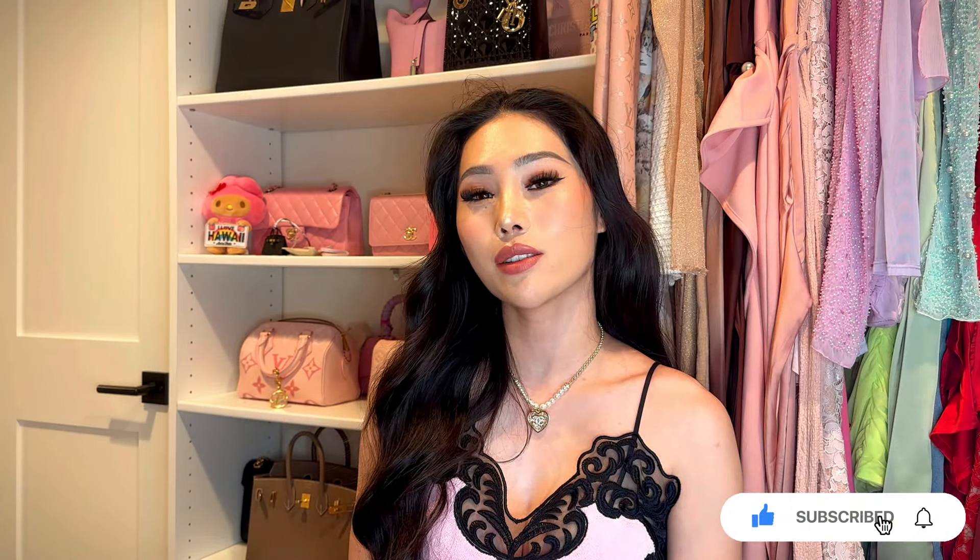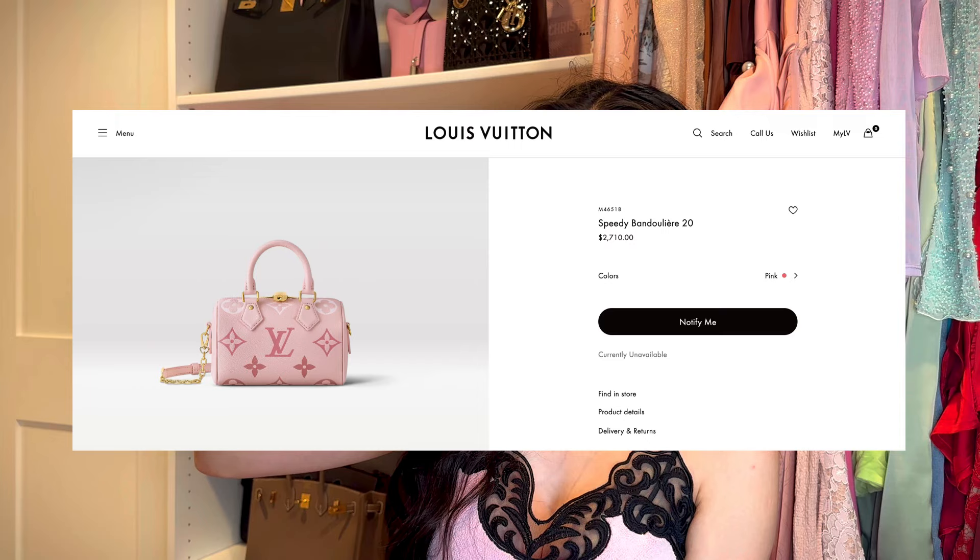Hi guys, welcome back to my channel! This video is so overdue — I wanted to share a bag that I got a couple months ago in Europe. It's part of the Louis Vuitton By The Pool collection. I have the bag over here — this is the Speedy 20 in the Rosy Pink color, and it's currently listed for $2,710 US dollars on the Louis Vuitton website. I did get it way cheaper because I bought it in Europe.